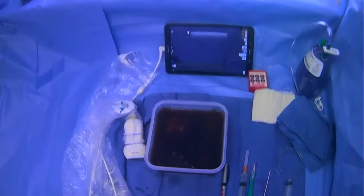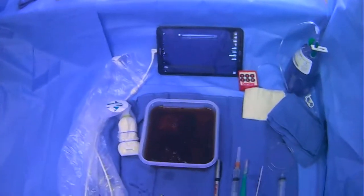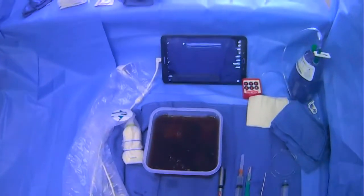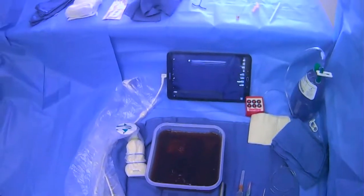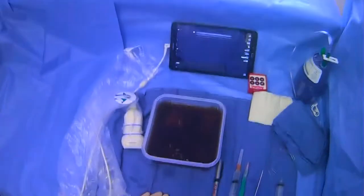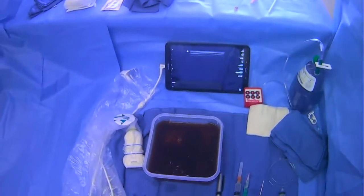We're going to do a quick overview about performing a paracentesis. It's important to realize that there are both diagnostic and therapeutic reasons you can do a paracentesis, so you'll want to keep that in mind — why are we doing it, what are we going to send for analysis, and are we going to do a large-volume paracentesis?